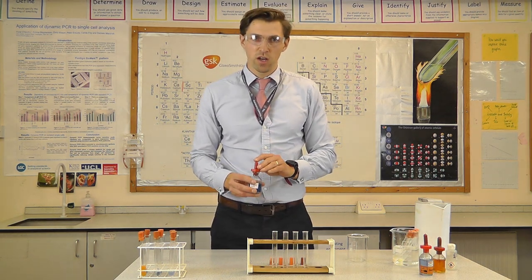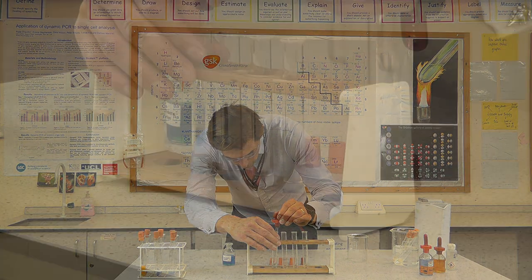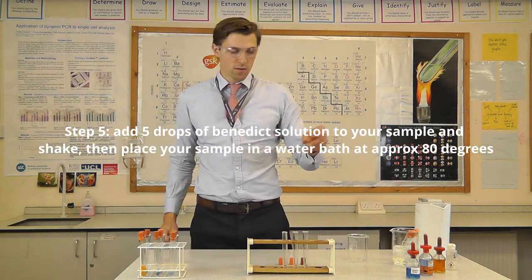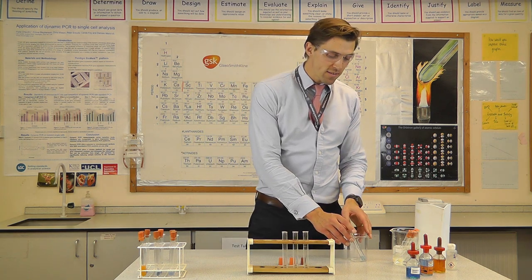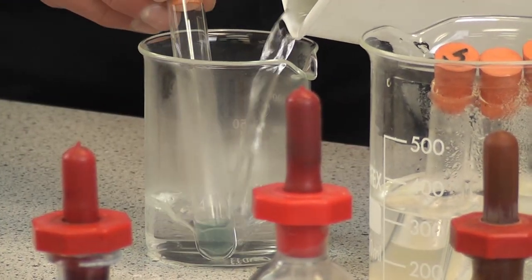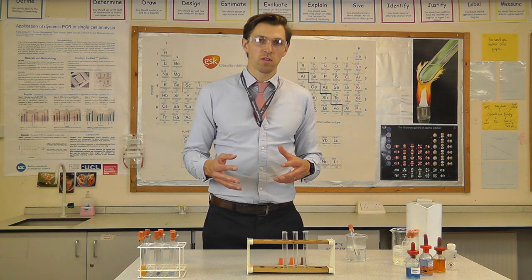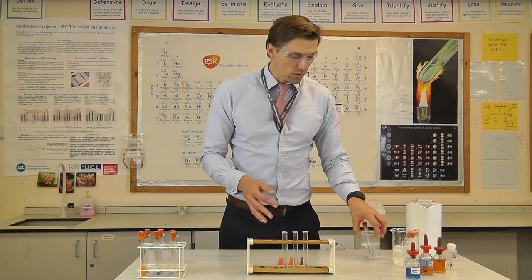We'll get the Benedict solution done first because we need to put that into a water bath. I'm adding approximately five drops into the test tube. Benedict solution starts off a very vibrant blue. After being in the water bath, if it turns yellow, orange, or even red, that indicates the presence of glucose. We're expecting the biscuit to definitely have glucose, so it should change relatively quickly. A brick red colour indicates a large percentage of sugar; yellow indicates slightly less.